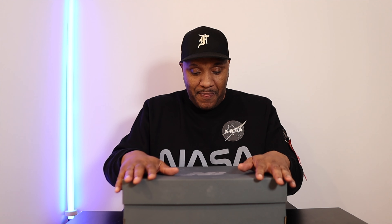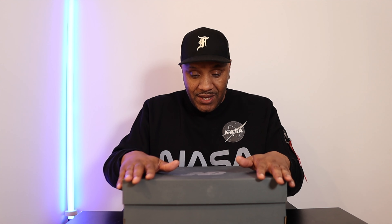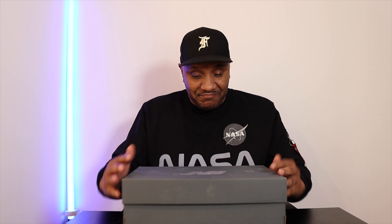So I finally did it. I went and got myself my first ever New Balance 2002s. I got me some New Balances.